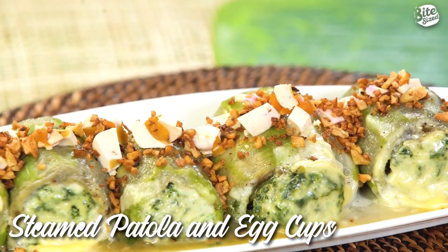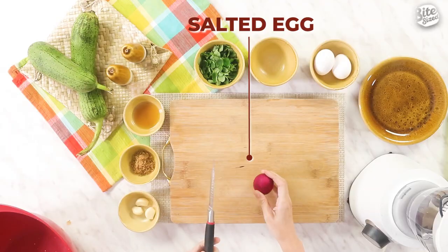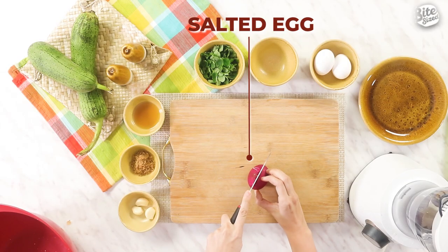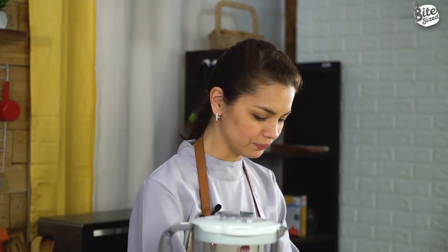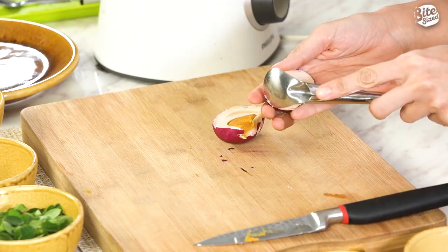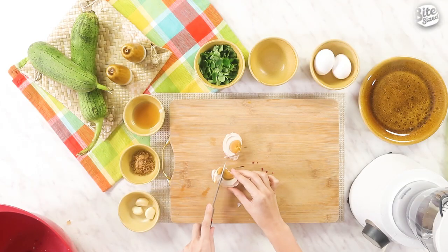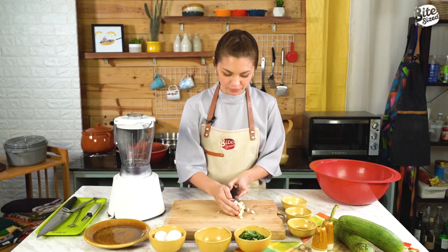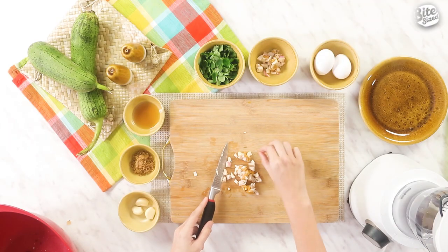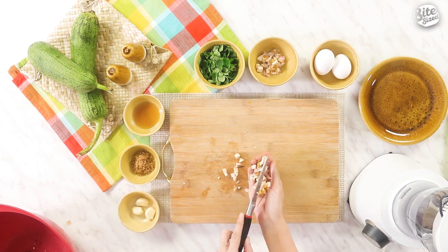For our next recipe, we're going to make steamed patola and egg cups. We're going to use the patola as the main cup of the dish. First, we're going to chop up our itlog na maalat. Remember, always have a discard bowl or trash bowl beside you. This is how you scoop out your red eggs from the shell — you just scoop it out like this and then we're going to chop it into tiny pieces. Put them back in the bowl, making sure to remove any eggshells so hindi siya makain.